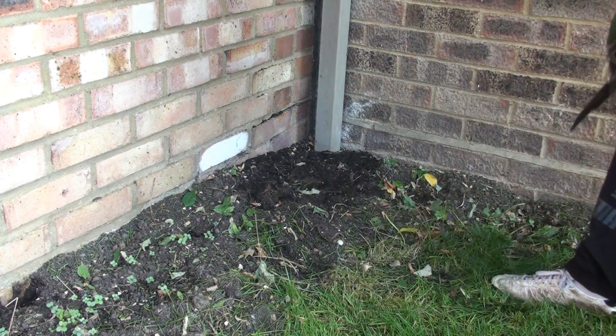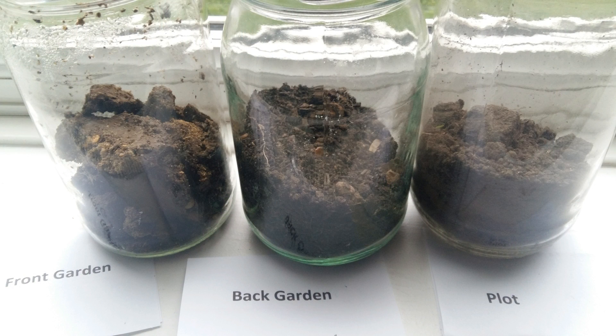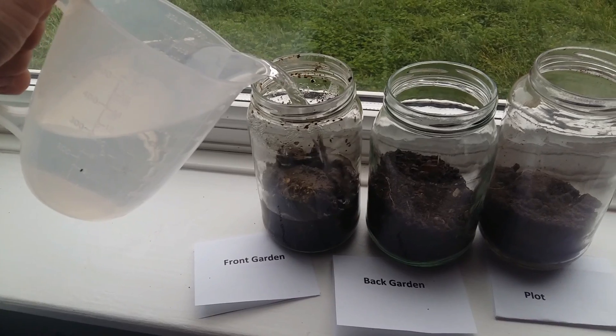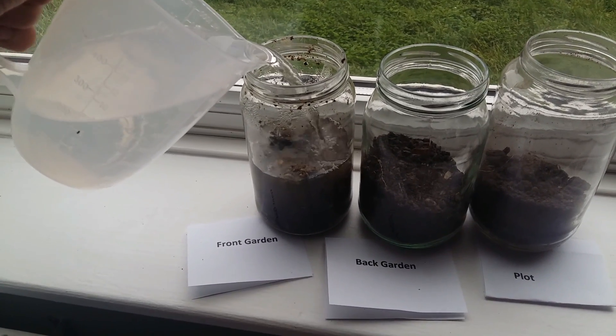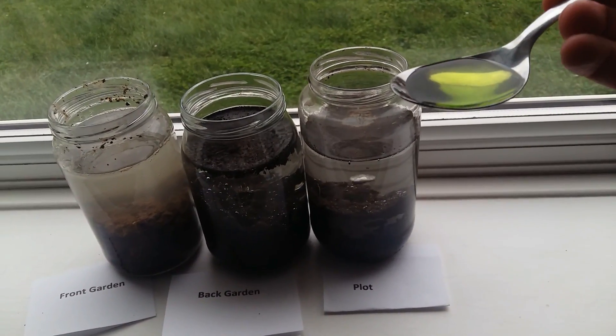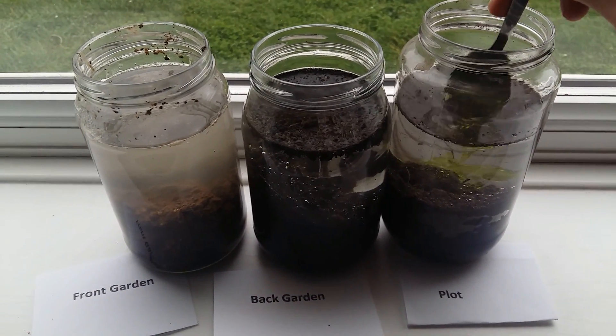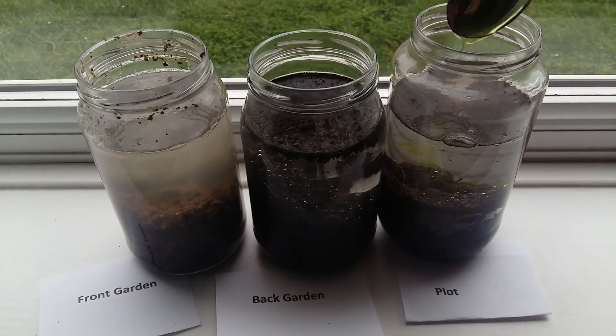Once you fill your jar with one third of the soil, top it up with water and add some dishwasher liquid or any kind of detergent, because it will help separate the soil particles and make your test more accurate. Then close the jar and shake it very well for about one to two minutes, just to make sure you don't have any clumps of soil in it.